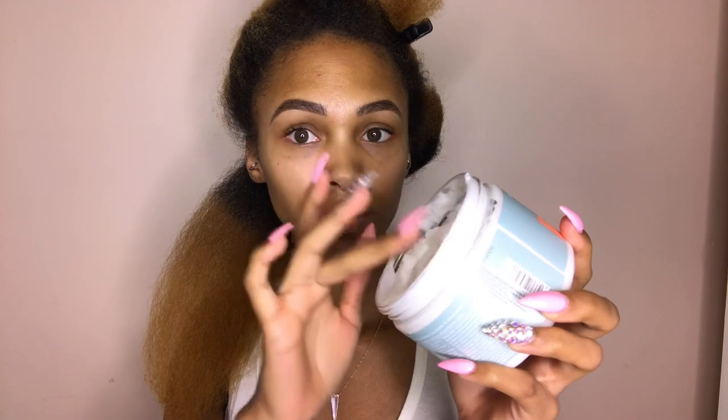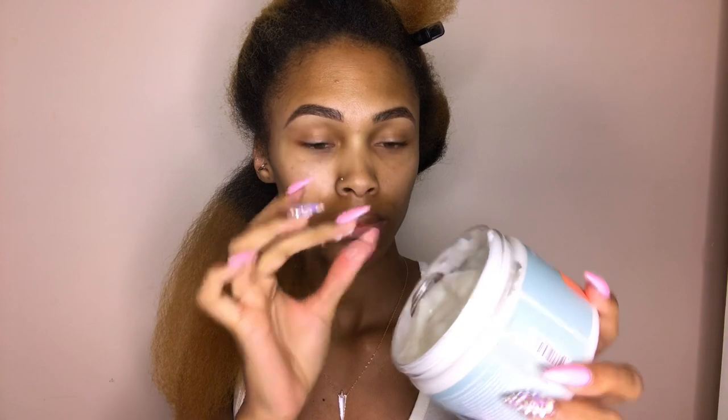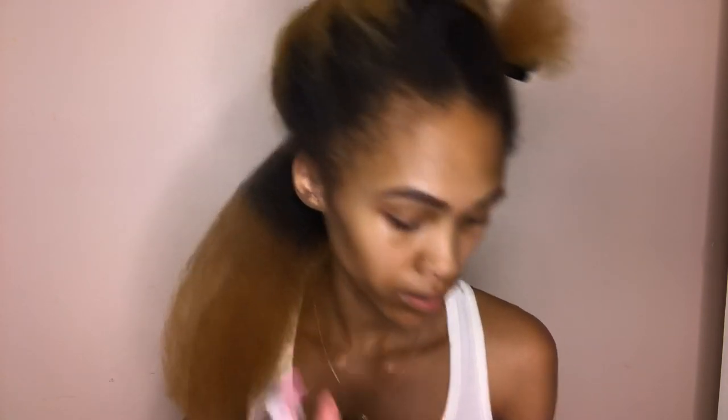To set my Bantu knots I'm using the Texture ID Styling Cream, made with cocoa butter and shea butter. It smells just like the mask and has the consistency of a custard — very lightweight. The package says it gives medium hold. I used just a little bit since this is a blow-dried style; you don't want your hair to revert, so just enough to keep my hair soft with some hold.